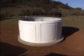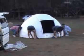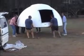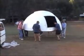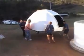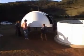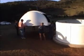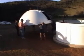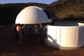Once the walls have been assembled, the dome can be lifted into place. Lifting bolts are supplied with all domes.